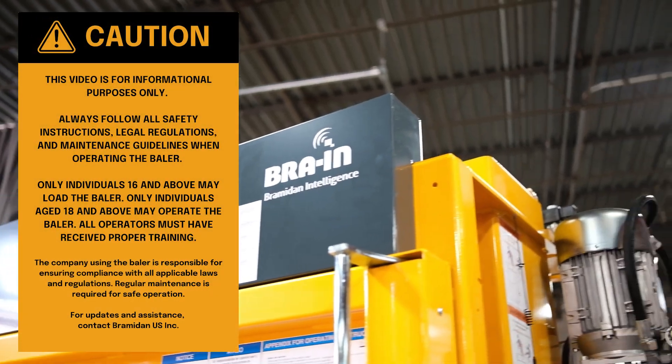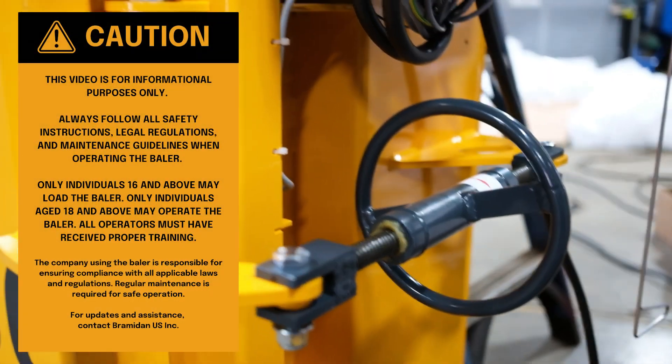Hi, my name is Alex. Congratulations on purchasing your B6030 baler. In this video, we're going to cover the basics of operating the baler as well as the unboxing.